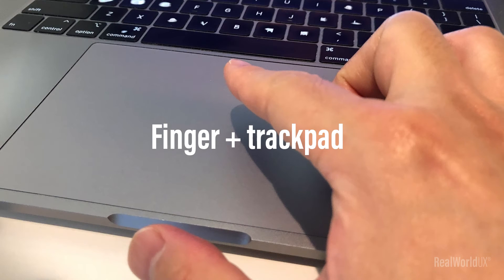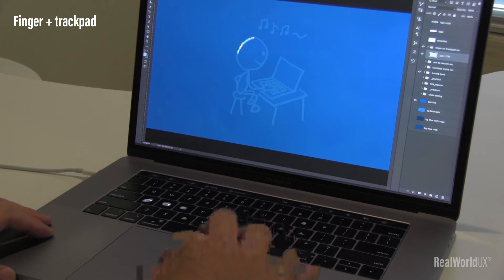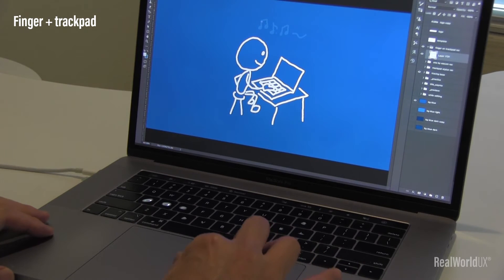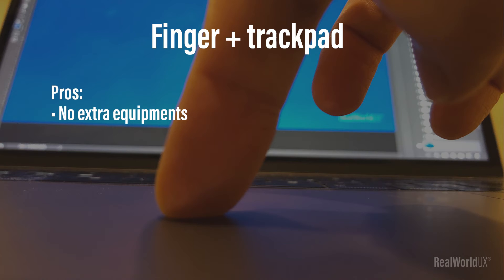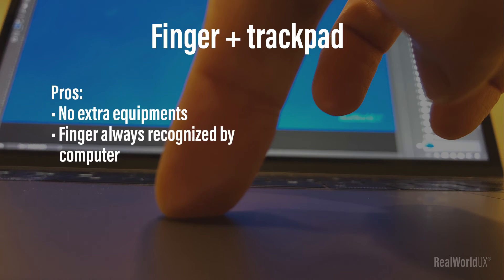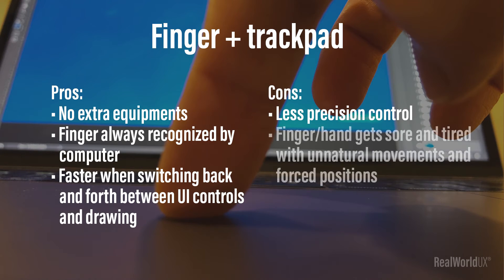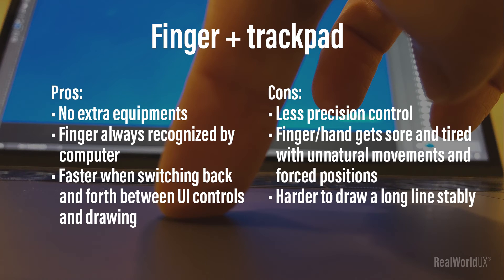Lastly, here's how I drew with my own finger on a trackpad. Pros: no extra equipment or devices, my finger always gets recognized by the computer, and it's faster when switching back and forth between UI controls and drawing. Cons: less precision control, my finger and hand get sore and tired from unnatural movements and forced positions, and it's harder to draw a long line stably.